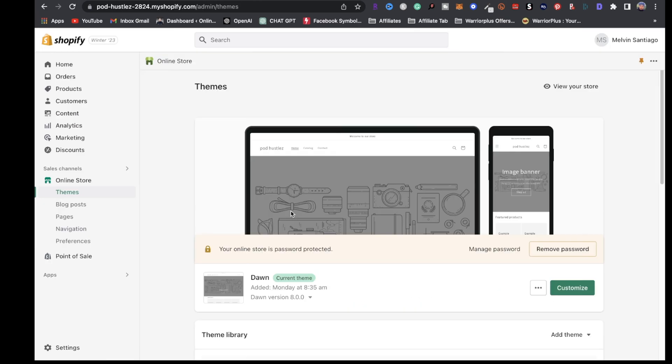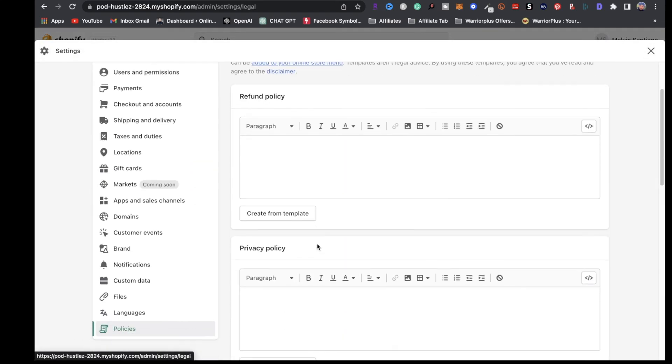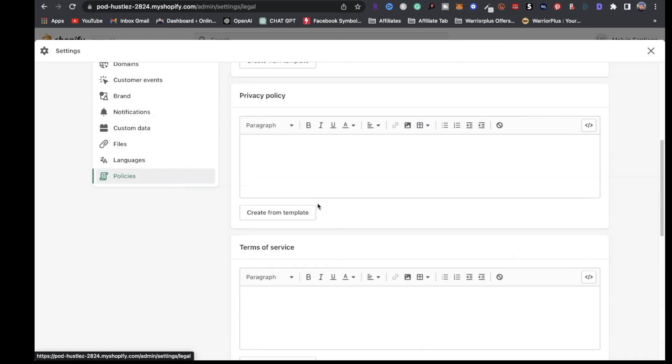The next step is going to be to create your policy pages. All you simply have to do is go to Settings, click on Policies, and you can click on create from template for your refund policy, privacy policy, terms of service, and your shipping policy.